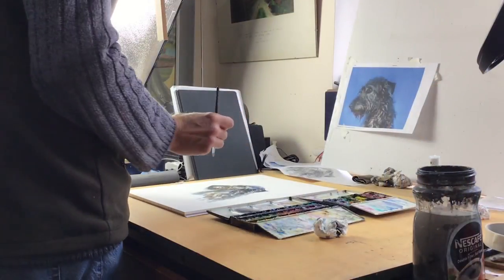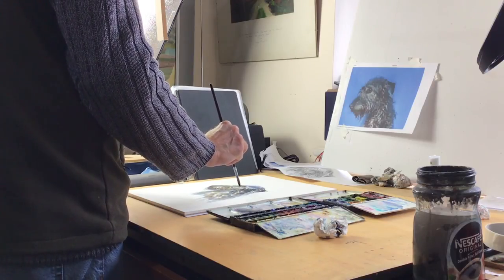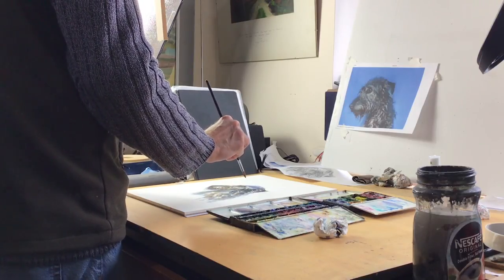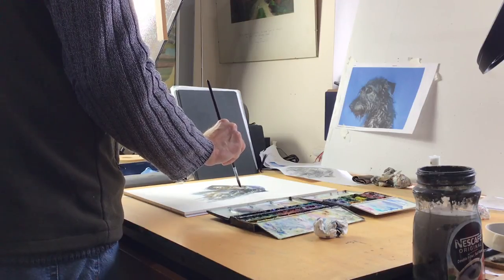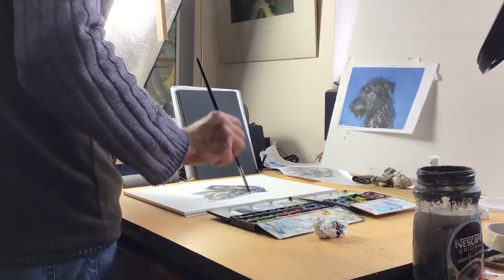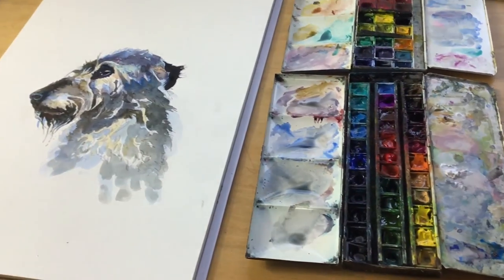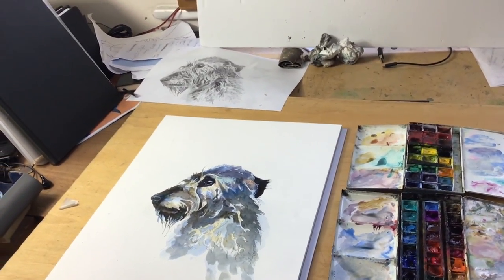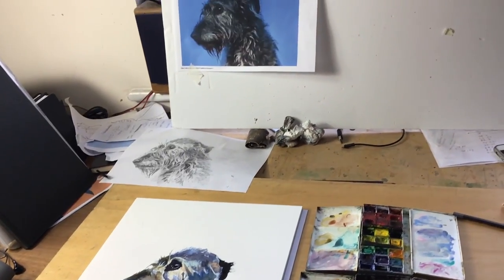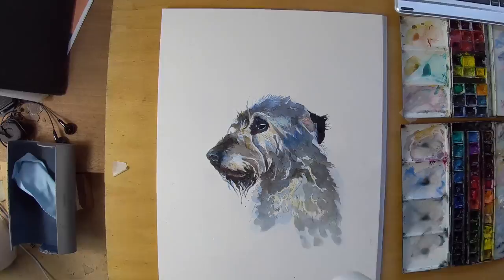Having drawn it out carefully — and you can see I've also printed out some photographs there — the drawing is on the table. I transferred it by a tracing method, which I do quite often with these drawings, as you may have seen before. I hammer out the drawing problems on the drawing paper and then transfer it directly to the watercolour paper, which saves the drawing.